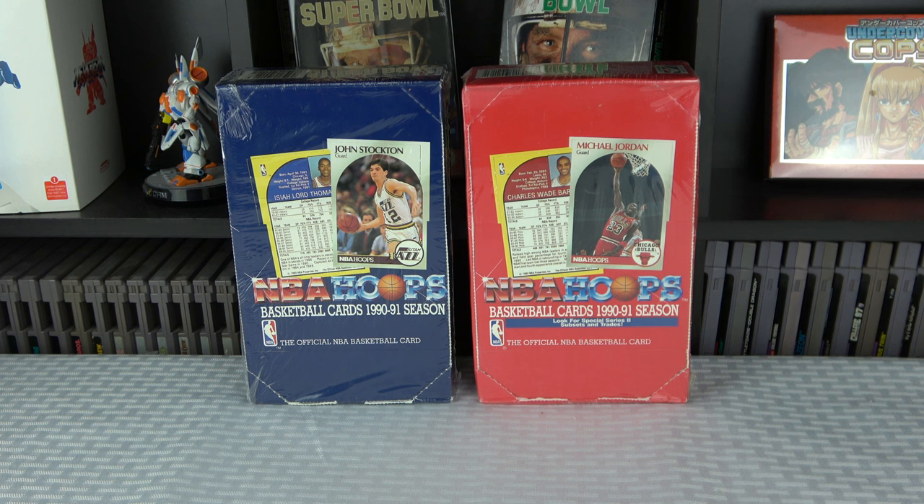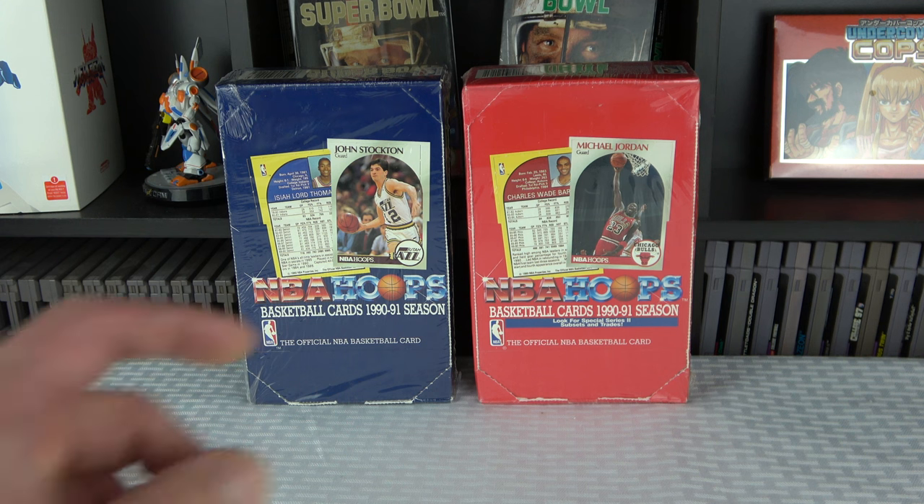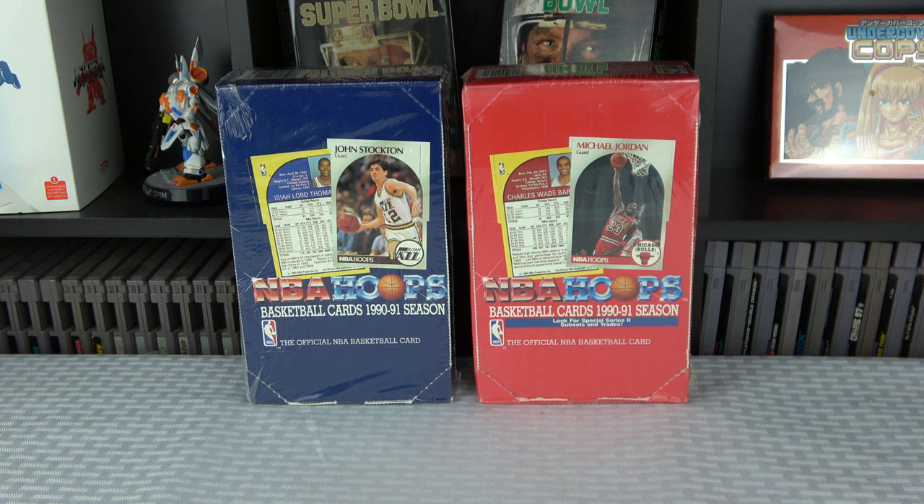A lot of these cards have a low population report, especially the Jordans. I think the Jordan PSA 10s go for around $300 plus. So I'm curious about the condition of these cards — that's a big thing with a lot of these older ones. You get bad centering or just something wrong depending on the box, which can make a big difference. Let's go ahead and get started. As always, we'll come back at the end for a recap. Today we're just doing Series 1. I'll be back with another video to do Series 2 in a day or two.